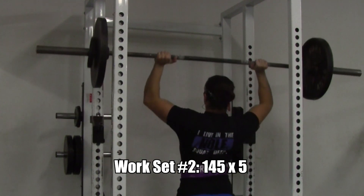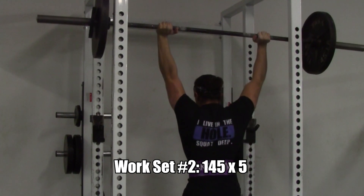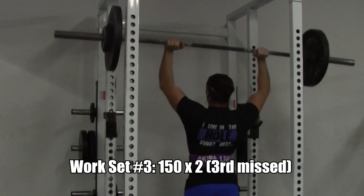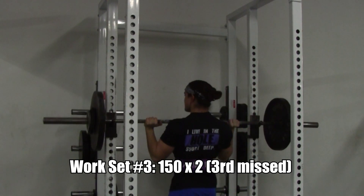Over the three weeks I actually lost about six pounds and about three quarters of an inch on my arm, which correlates to that loss in muscle. What am I going to do? I'm going to keep calm and press on. I'm going to redouble my efforts and get back into it.